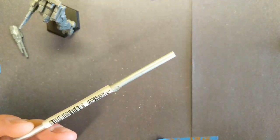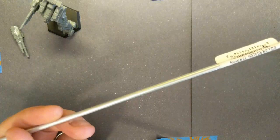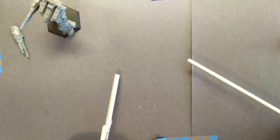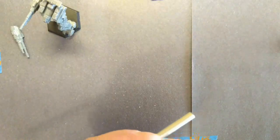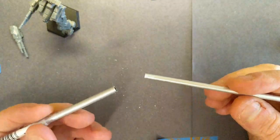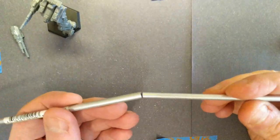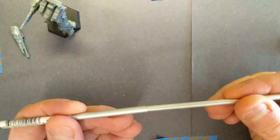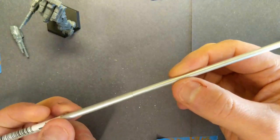First we need some tubing. I'm using aluminum tubing — two sizes: 3/16 of an inch and 5/32 of an inch. You can get this at hobby stores, especially ones that specialize in RC or modeling. You want to pick two sizes that fit together well. Here you can see the smaller one inserts inside the larger one and rotates nice and smoothly.